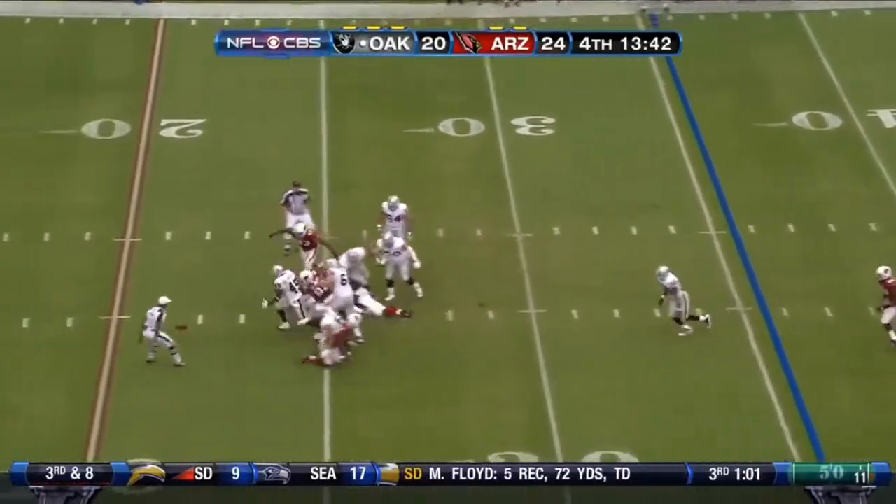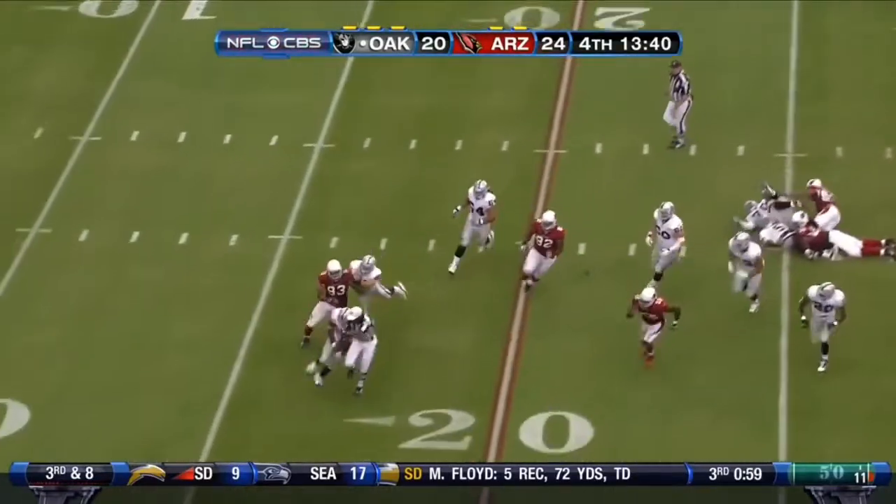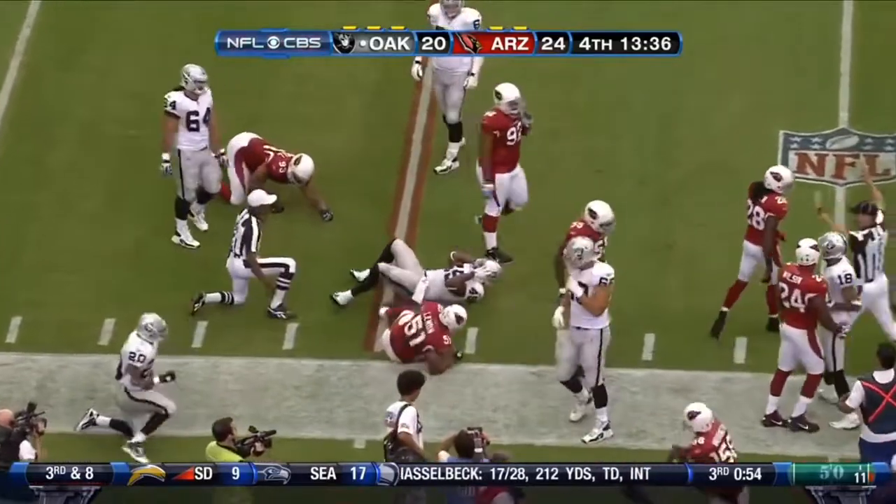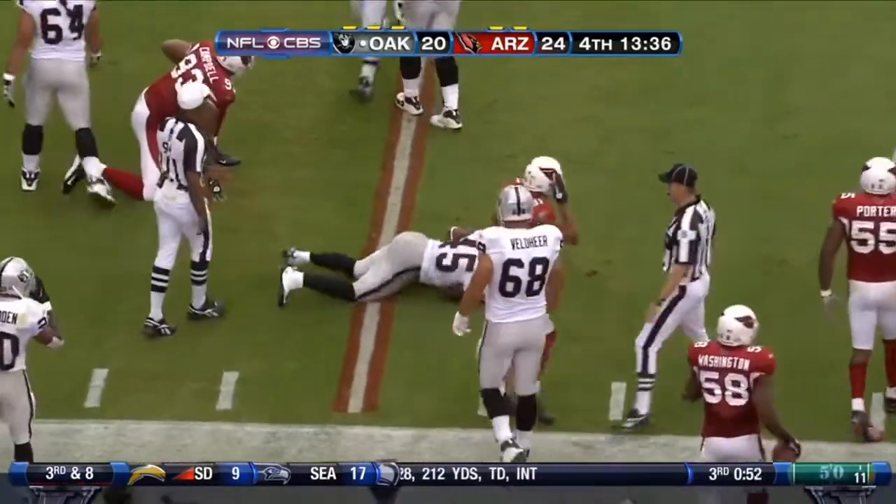This is Raskowski on second down, batting in the back — it's a wide football. Marcel Reese picks it up and he cracks it up. The presence of Micah just batted it out of bounds. Wild sequence.